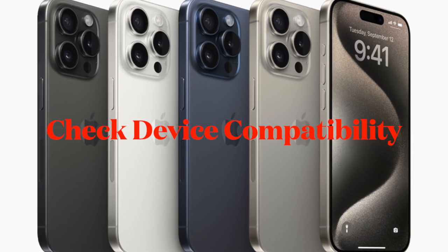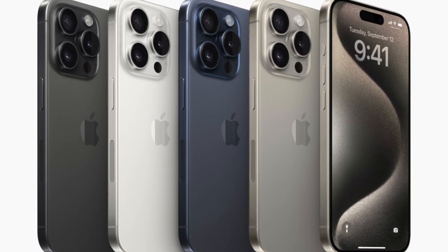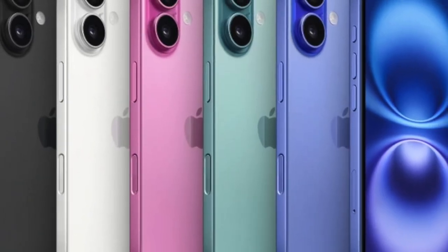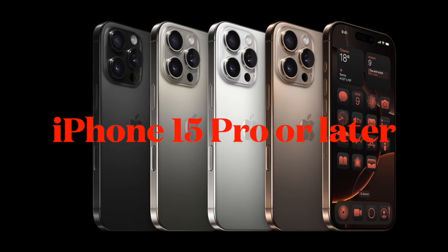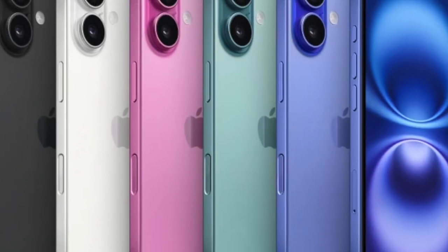To begin, I will recommend you to ensure that your iPhone fully supports the Adaptive Power Mode. Make sure that it is compatible with only the Apple Intelligence supported iPhone models. Keep in mind that it is compatible with only iPhone 15 Pro and later models, so make sure that your device is fully on board.